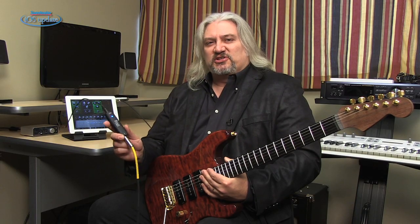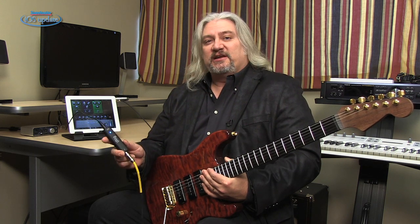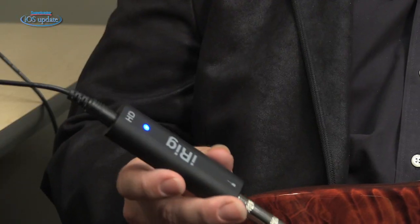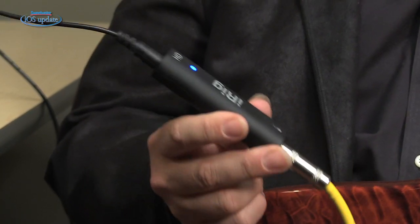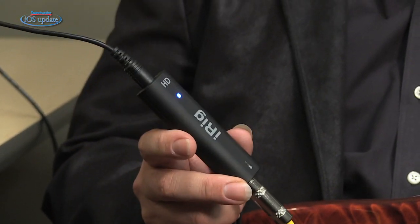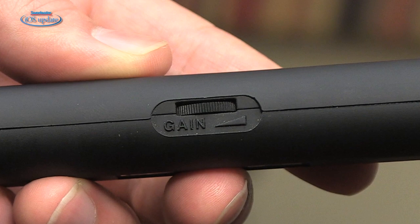It comes with three different cables. There's a 30-pin connector cable, which I'm using here to connect to my iPad. It also comes with a lightning cable and a USB cable so you can plug it into a Macintosh. iRig HD couldn't be any simpler — there's a connector for your guitar and a connector on the other end where you plug in the cable for hooking into your iOS device or your Macintosh. Then there's a single gain control for setting the level that's feeding into your apps.